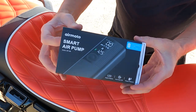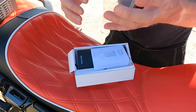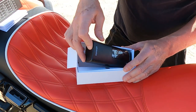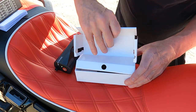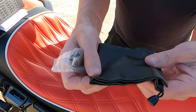Let's pull the AirMoto out of the box, hook it up to the bike, and show you guys how it works. Let's take a look at what's in the box. Nice little instruction manual here, and then you've got the pump itself. There's also a USB charge cable and a little carry case.